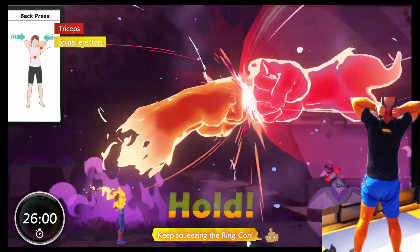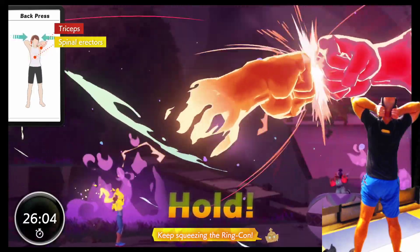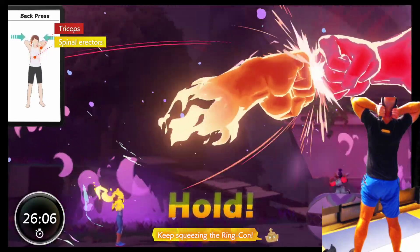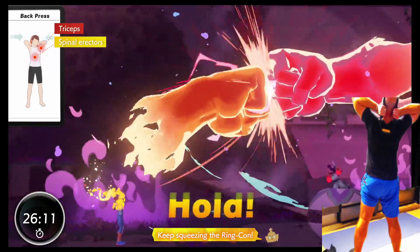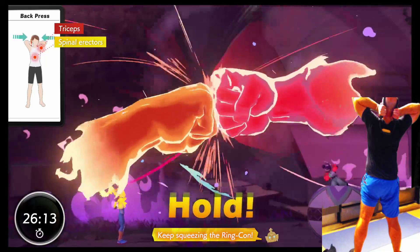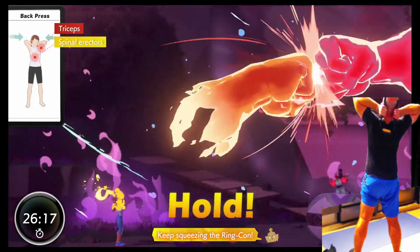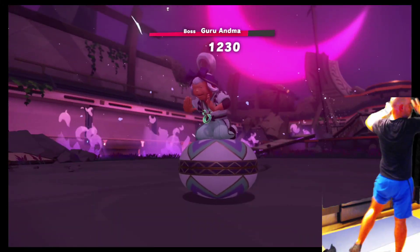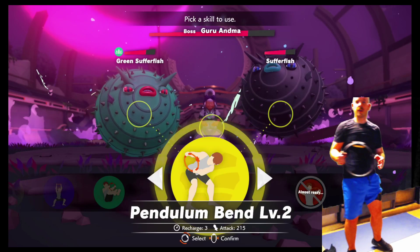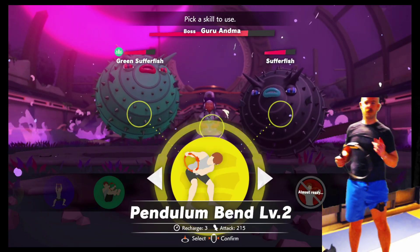Nice. Yes! Good job. This game is like the ultimate VR because you really feel like you just punched someone in the face.